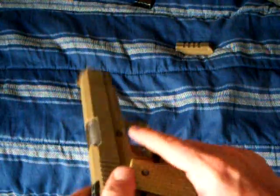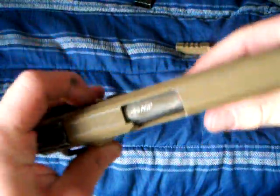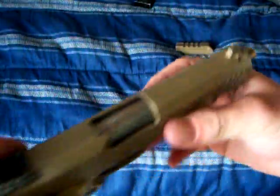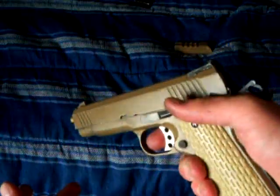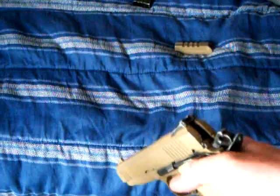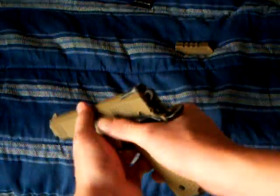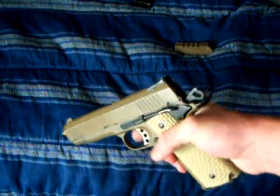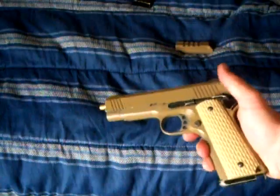On the ejector port it says 45 ACP. ACP stands for Automatic Colt Pistol. Obviously this is not automatic — automatic as in it just keeps on going if you keep on pulling the trigger. One trigger pull equals one shot: semi-automatic.